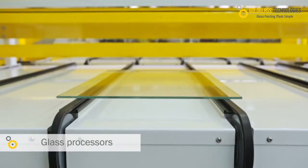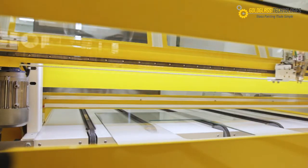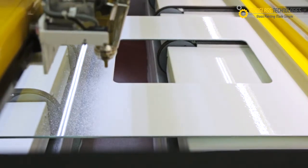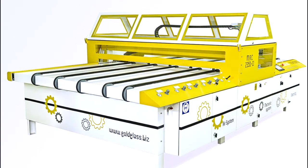Glass processors — if you're seeking an easy-to-handle, efficient and environmentally friendly solution, you will greatly benefit from the newest addition to our family of glass painting and processing products. The MRC 2350 CI. Experience the ultimate glass painting solution.